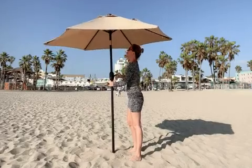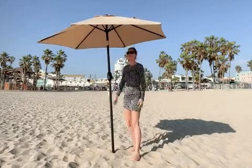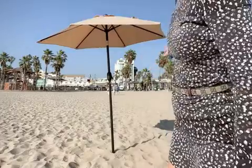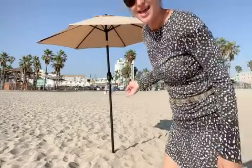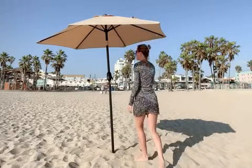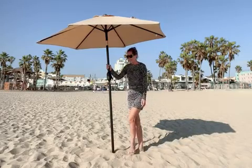It's definitely going to give great protection. Look at this stylish addition to your beach routine — it creates a nice amount of shade, and of course protection against the rain and especially against the wind.